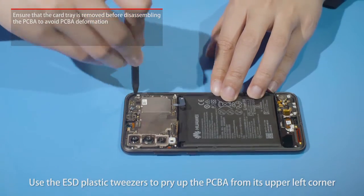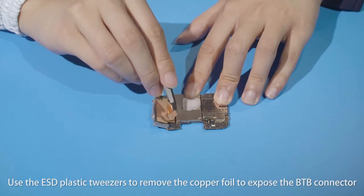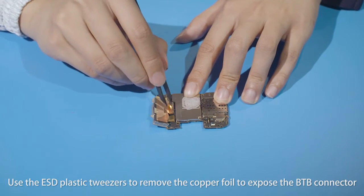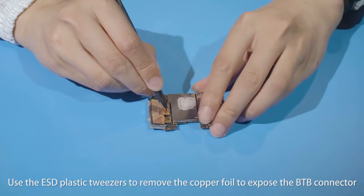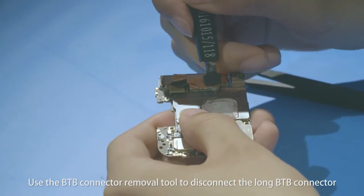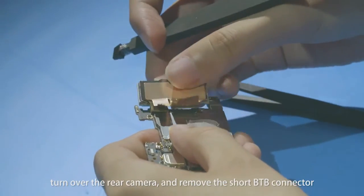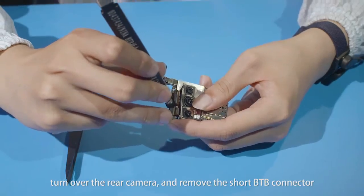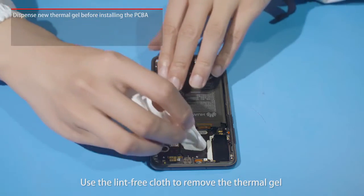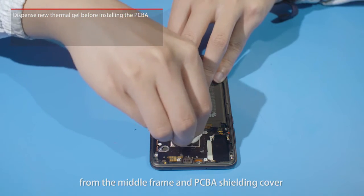Use the ESD plastic tweezers to pry up the PCBA from its upper left corner, then remove the copper foil to expose the B2B connector. Use the B2B connector removal tool to disconnect the long B2B connector. Turn over the rear camera and remove the short B2B connector. Use the lint-free cloth to remove the thermal gel from the middle frame and PCBA shielding cover.